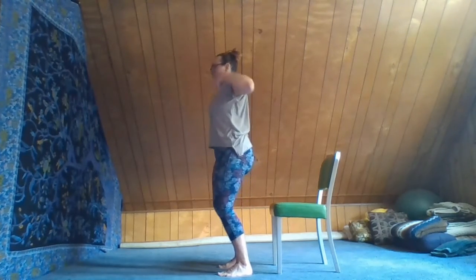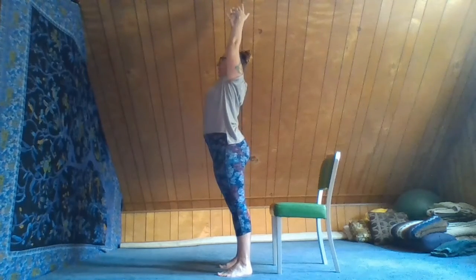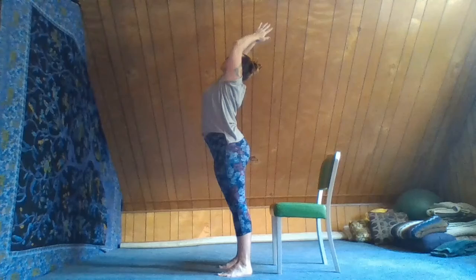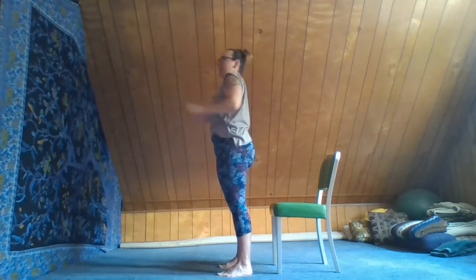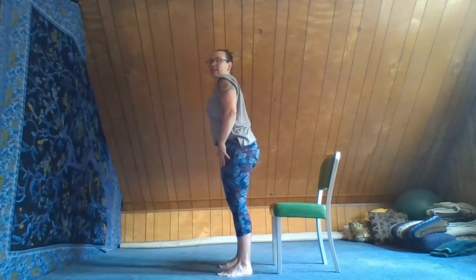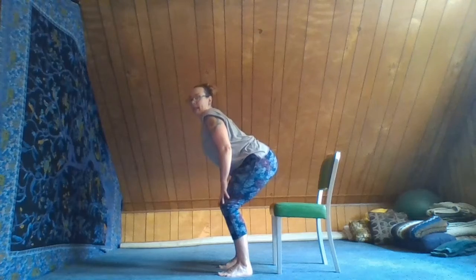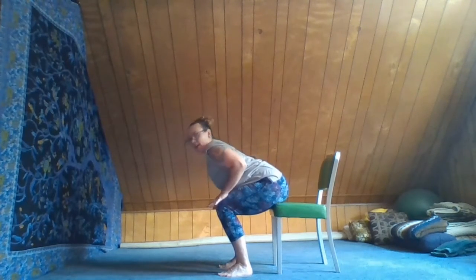Inhale, lengthen up, reach the arms all the way up — maybe a little back bend, heart comes up, lifting the chin gently. Exhale, bring the hands down onto the thighs, slide them to the knees, start a little bend in the knee, let the tail come down, and gently find the chair. Coming back into seated.